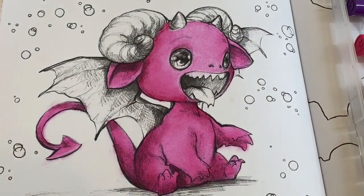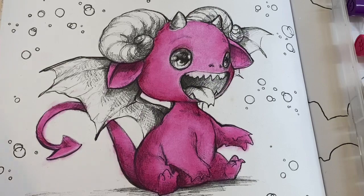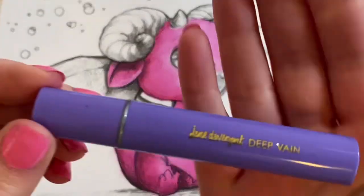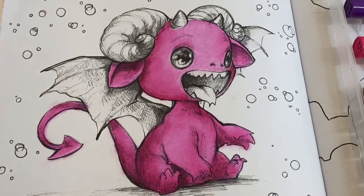Now his wings — I want them to stand out, so I don't want to do them pink. I think I'm going to go for this purple shade called 'Deep Vein,' and this is going to be the lightest shade on the wings.